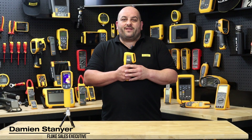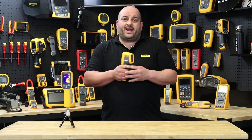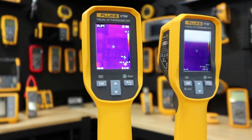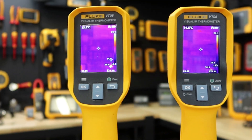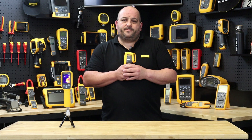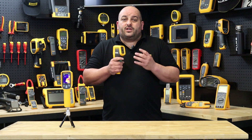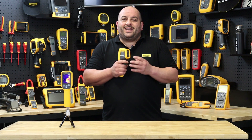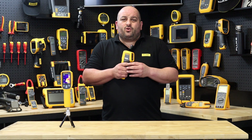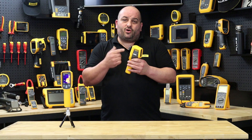Fluke's new VT06 and VT08 visual IR thermometer is one of the latest products released to give electrical and mechanical tradespeople a helping hand in troubleshooting out in the field. The VT06 and VT08 are the next step up from an infrared spot thermometer gun and for people wanting to get a feel for thermography. With its ruggedness, lightweight and portability, the new Fluke Visual IR thermometer gives users the luxury of always keeping it in their tool bag. If you want to move away from single point to area measurement, then you need to consider a VT06 or a VT08.